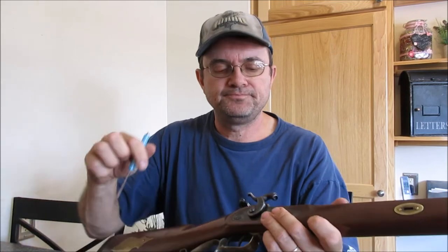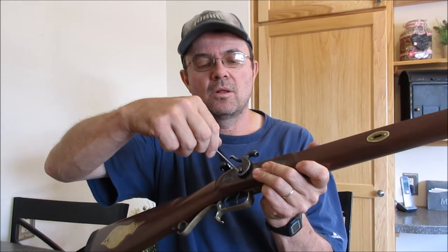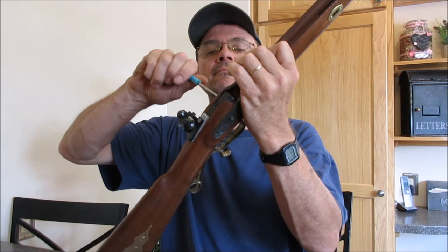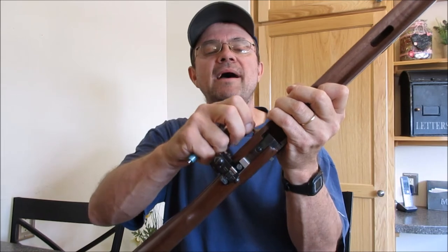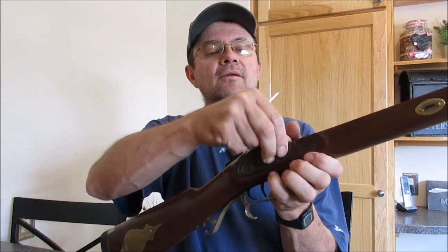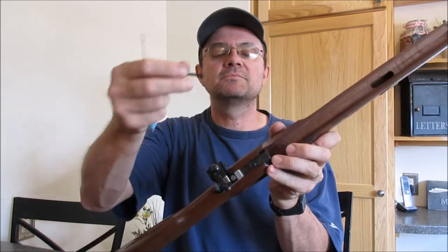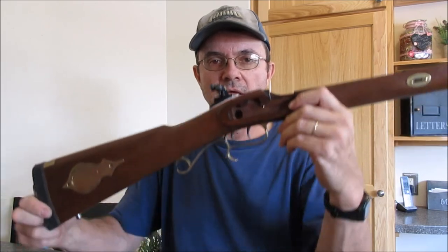Next stage, I'm going to take off the lock. You just use this little screw over here on the other side. Once you back it all the way out where it's loose, just like this, you just push it and the lock will come out just like that, and the screw comes out the other side.